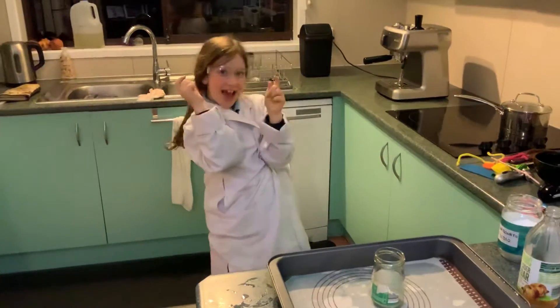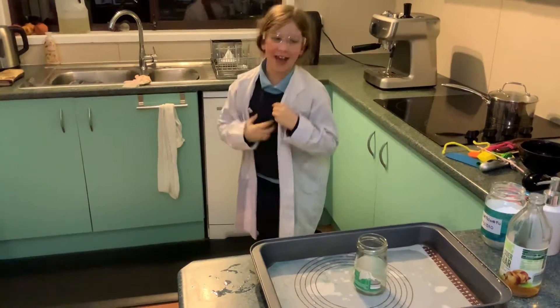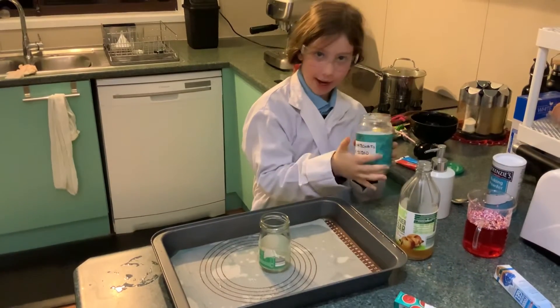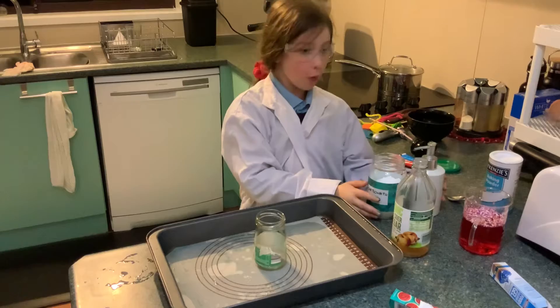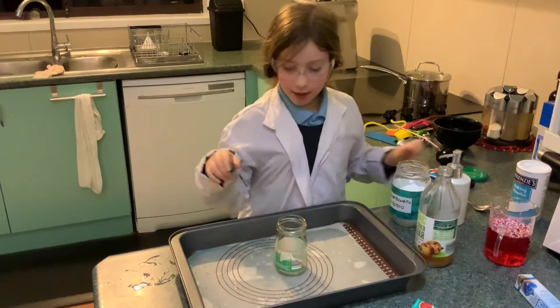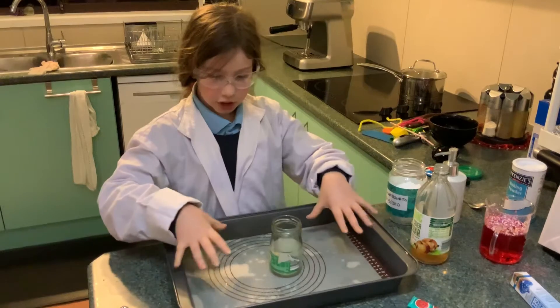Hello, we're gonna make an explosion! So first we're gonna need baking soda right here, we're gonna need some soap, some vinegar, and good fun. So now we also need these — and this is just in case you're cold.